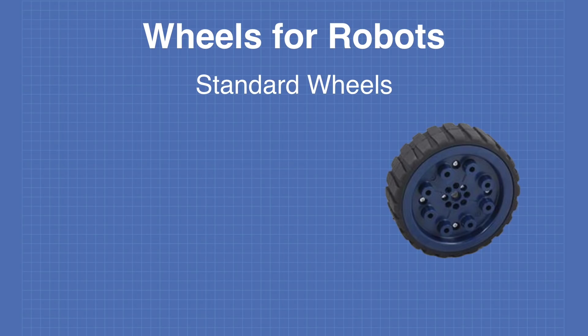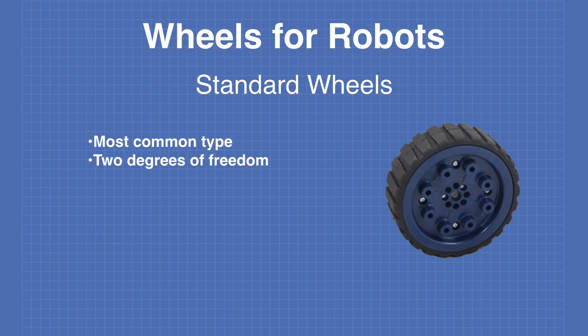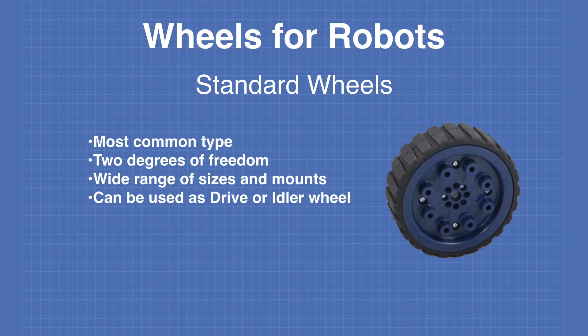Standard wheels are the most common type and the ones you're most familiar with. They have two degrees of freedom — forward and backwards. They come in a wide range of sizes with a number of different mounting arrangements and can be used as either drive wheels or idler wheels. They have a wide selection of tire treads for different surfaces and can be used both indoors and outdoors.